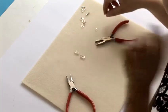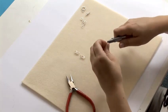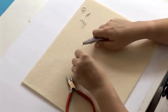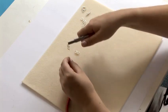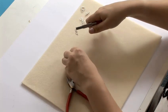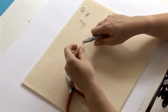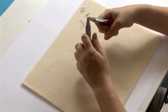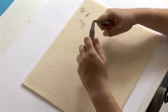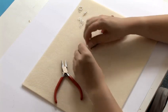Now to join the 2 ringlets together, we're just going to take 1 jump ring, open it up, thread on 2 jump rings from one side and 2 from the other, making sure that they are 2 jump rings placed next to each other. Close that jump ring and you can start to see the beginning of our chain.